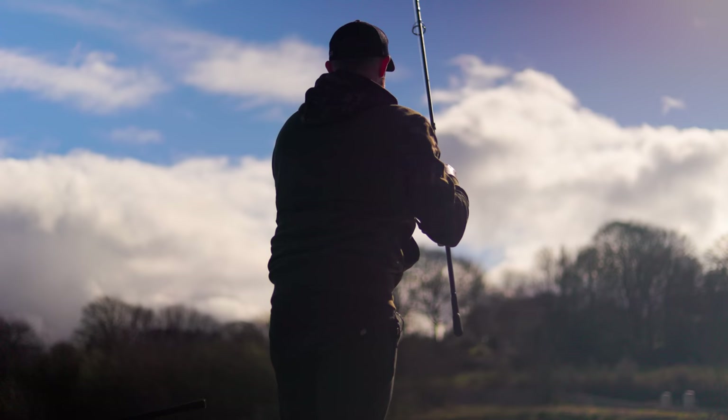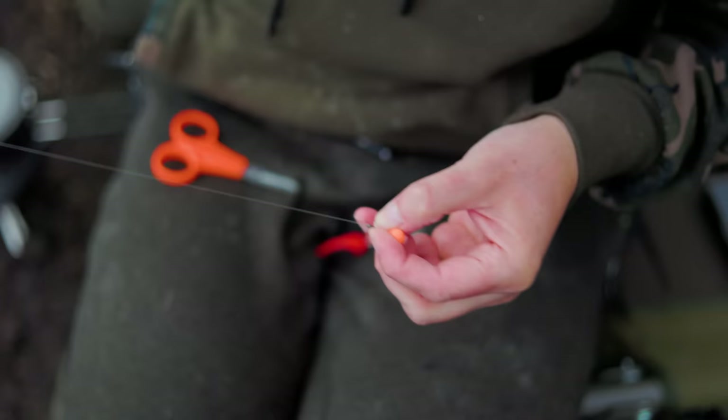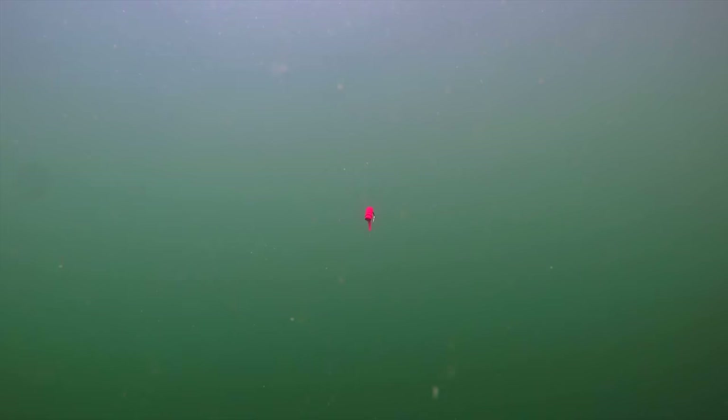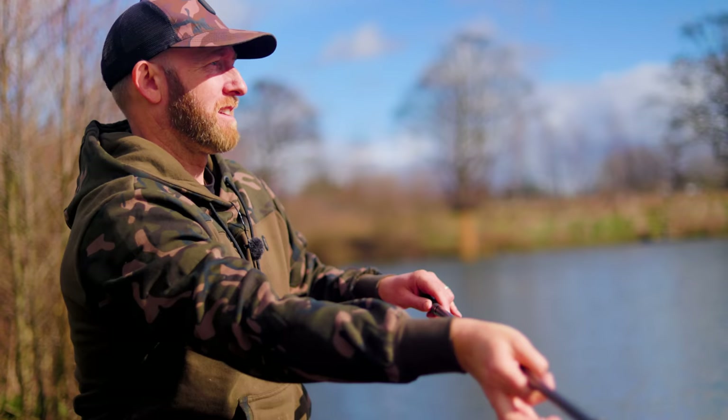There are two different ways of presenting a zig. First is the traditional fixed zig — we set a hook link at the depth we want the hook bait to be presented. So if I want to present my hook bait three feet off the lake bed, I fish with a buoyant hook bait on a three foot hook link. The disadvantage is that if you want to alter the depth, you have to reel in and either cut it down, tie a new hook link, or create an extension — causing disturbance to the swim.